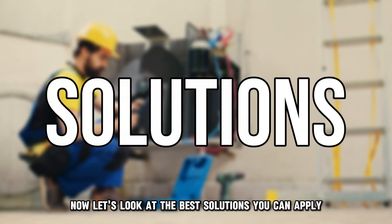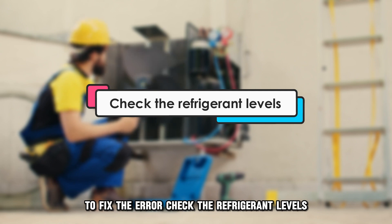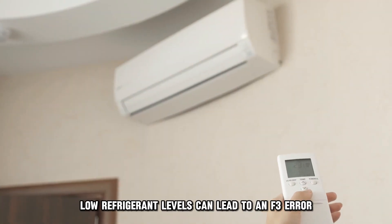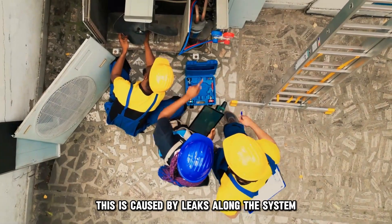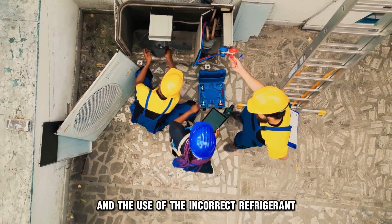Now let's look at the best solutions you can apply to fix the error. Check the refrigerant levels. Low refrigerant levels can lead to an F3 error. This is caused by leaks along the system and the use of incorrect refrigerant.